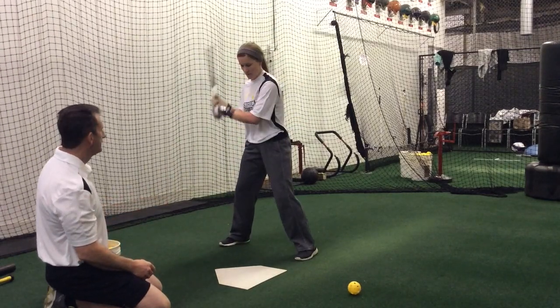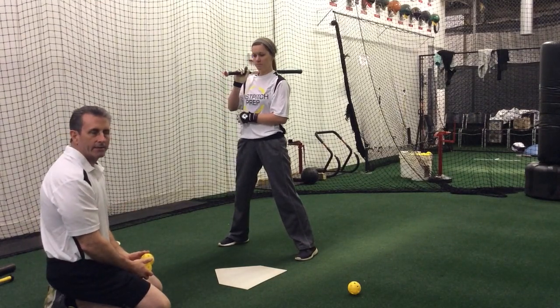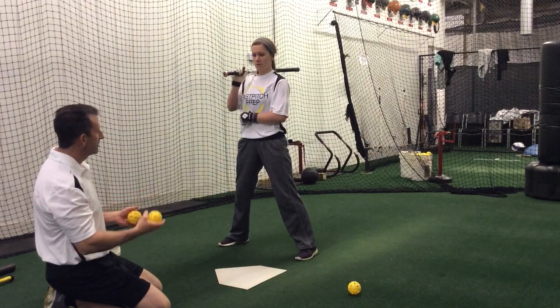Now she's going to try her top hand. A lot of times with our top hand that's usually our most dominant hand. We'd like for it to make sure that it knows what its role is so that we can make sure we use it very well.